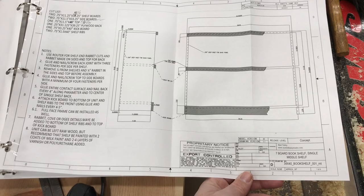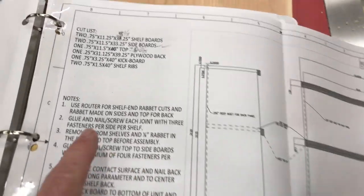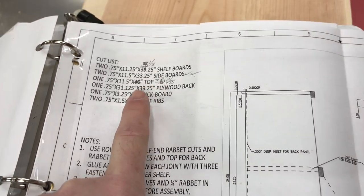My wife has requested another bookshelf — she's getting another one. These are the original plans drawn a few months ago. Some things changed; you'll notice some pencil marks there.